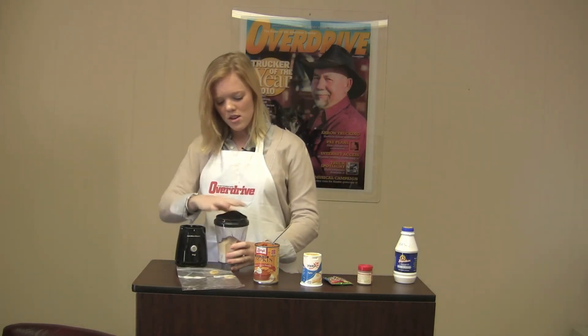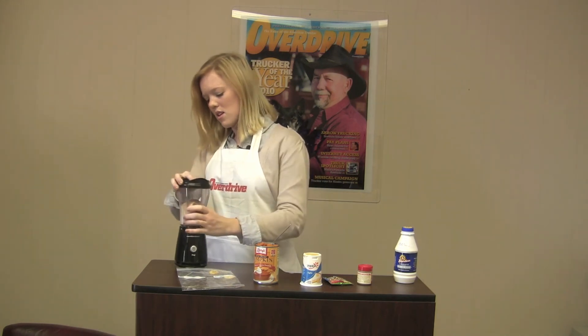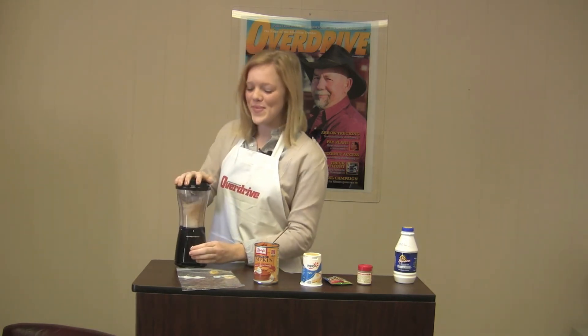Now we're going to put the top on and blend it up. Here we go!